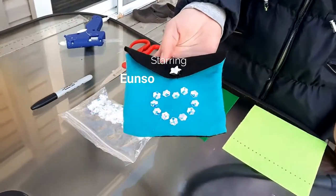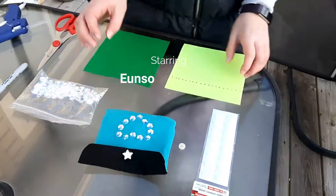Today we'll be making a no-sew felt bag. These are the materials you'll need.